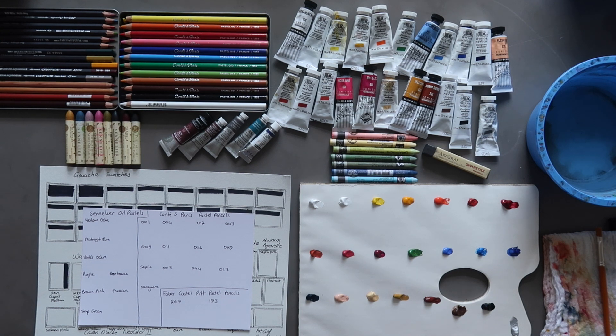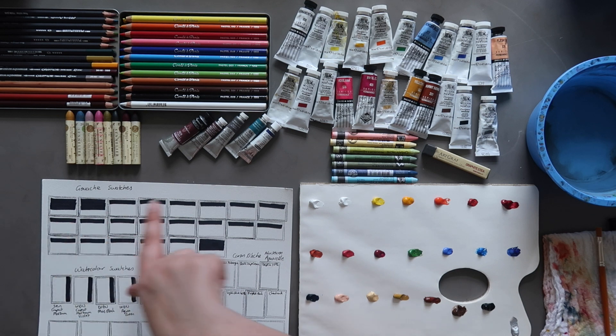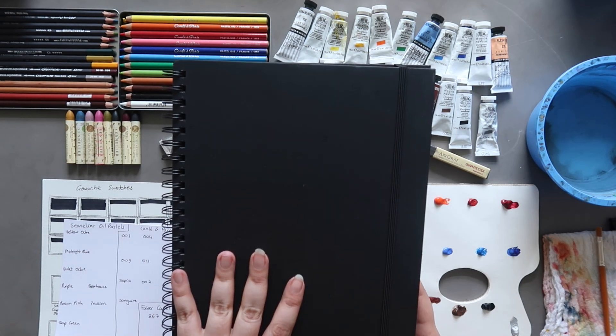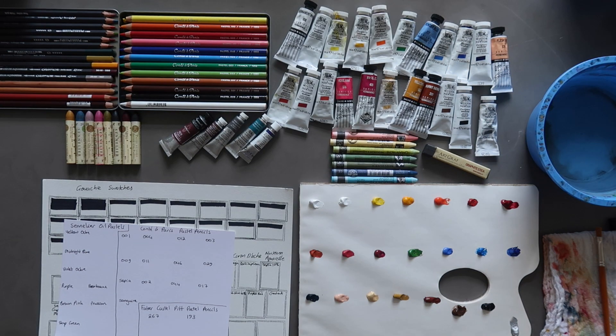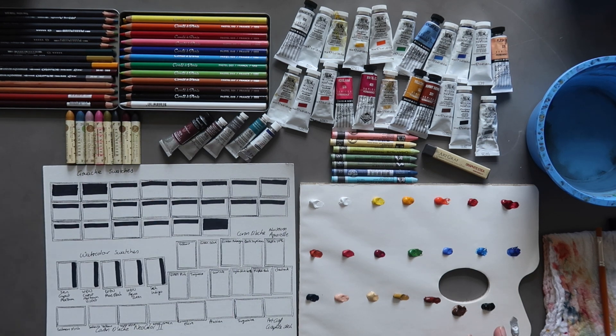What I'm also going to do with the gouache is not only swatch it on white paper — I've put black lines down to check the opacity — but I also want to swatch it on black paper. I probably won't film the black paper swatching, but I will show you what it looks like at the end, either off camera or as a sped-up time lapse so this video won't be super long.